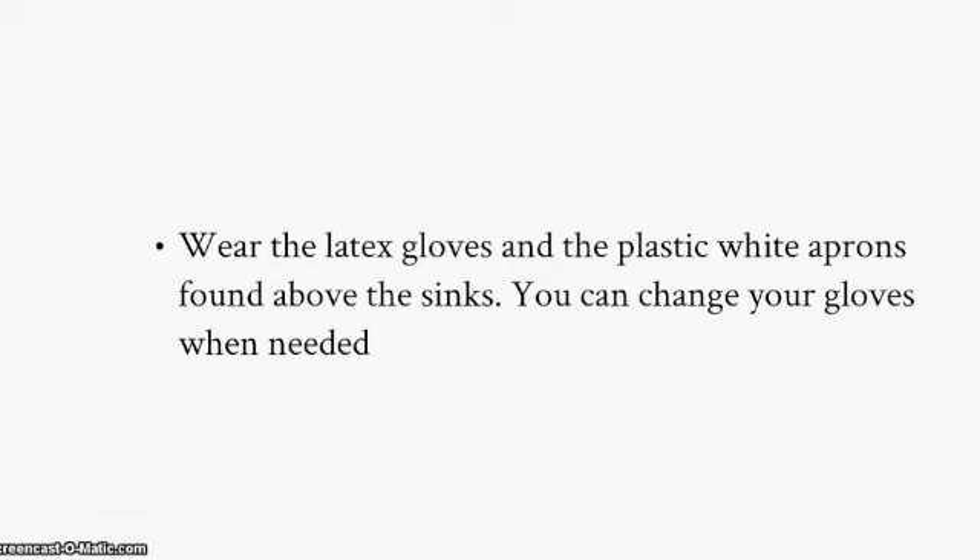Wear latex gloves and the plastic white aprons found above the sink. You can change your gloves when needed.